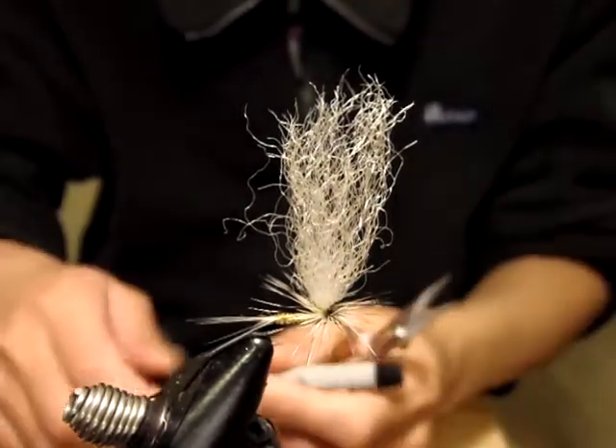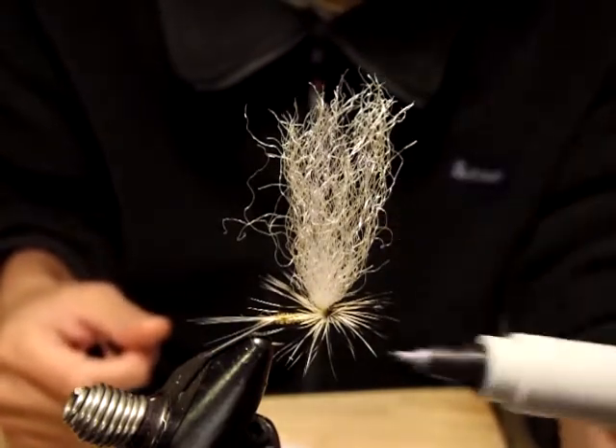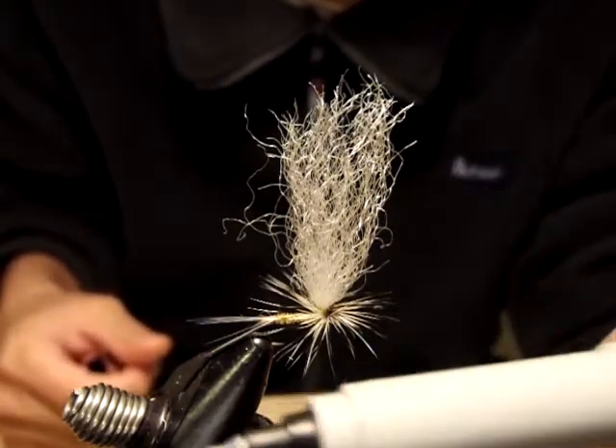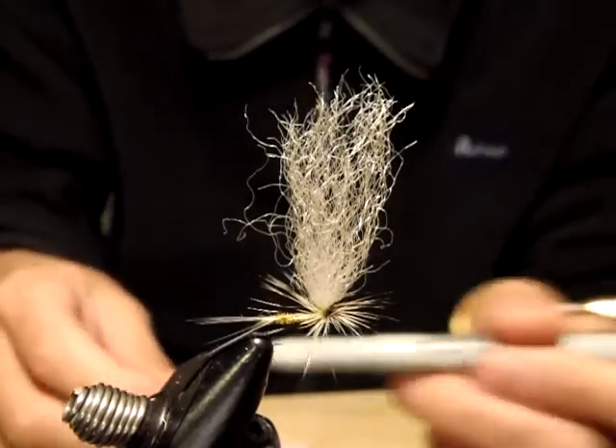Before you cut it, you can hold here and add some coloring effect with your permanent marker — black or brown, or whatever color effect you want.